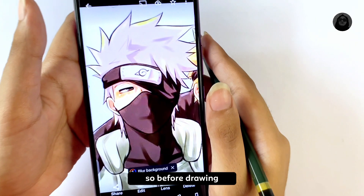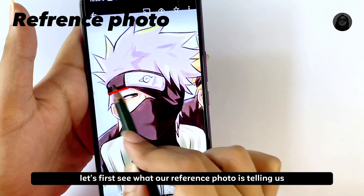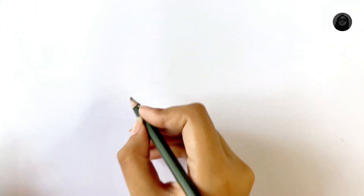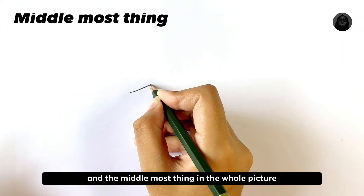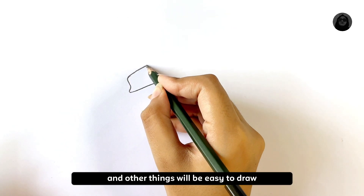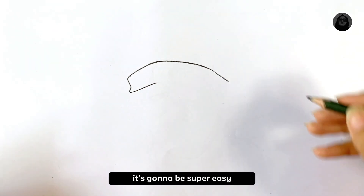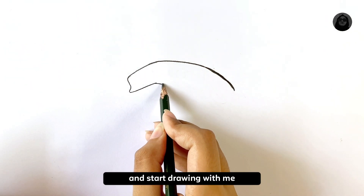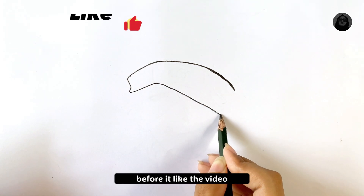Hi everyone, welcome back to my channel. Before drawing, let's first see what our reference photo is telling us. I'm going to draw this headband first of all, because it's the main and middle-most thing in the whole picture. Let's draw this first, and other things will be easy to draw after. It's gonna be super easy — grab your sketchbook and pencil and start drawing with me.